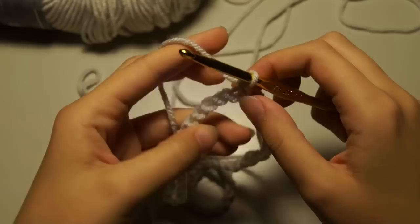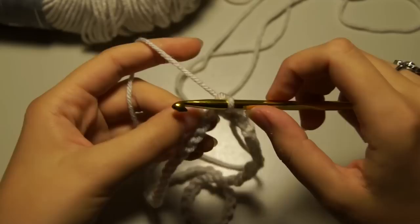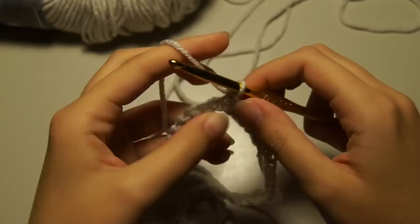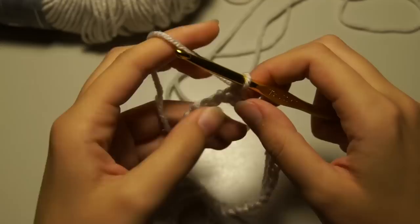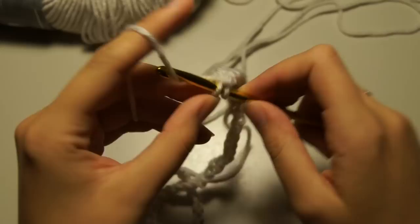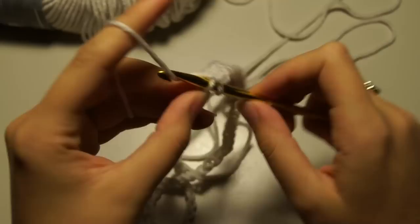I still have to use my nail most of the time to get through that loop. I really love this yarn — it's really soft, especially if you're going to be using this for an infant. It's really stretchy, so that's really what you want in a headband; some yarns are not stretchy at all. Just keep working in the back loop of your chains.